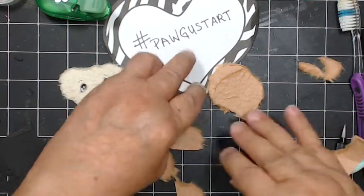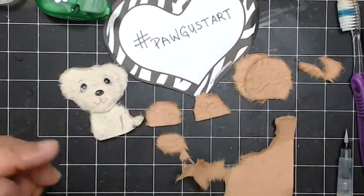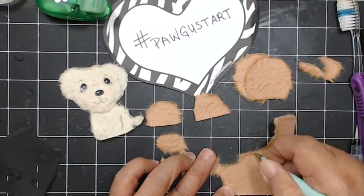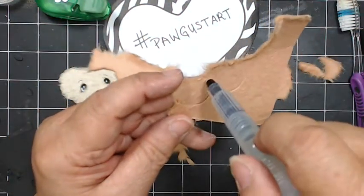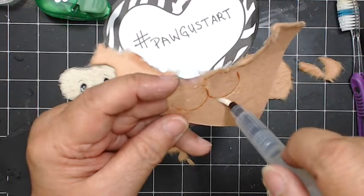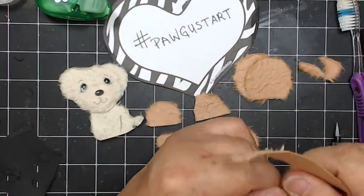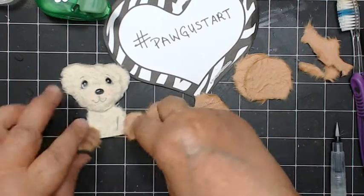So you have two heads, the two ears, and the little muzzle. Then we just need two hands — I'm just going to draw two little circles. I butt them right up to the edges because I don't like to waste any of my paper — I try to use every bit of it. Again, you're just going to tear that away. Tear is super easy, and if you find it hard to tear, you just need to add some more water. There we go — we have our two paws.